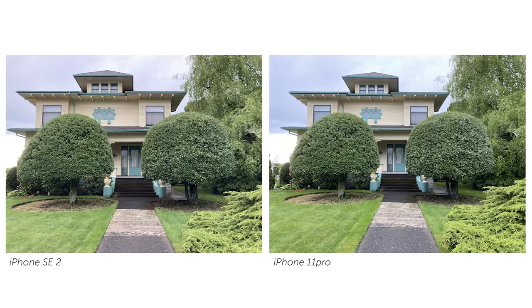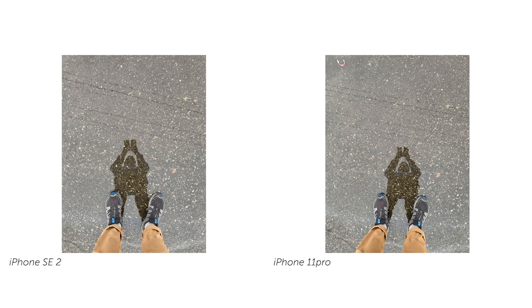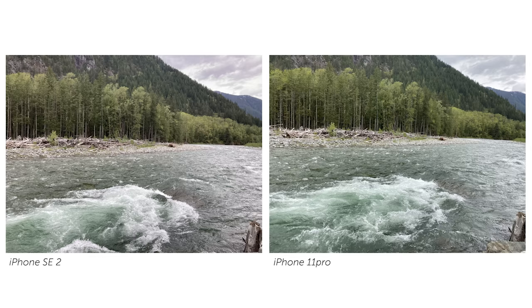I really liked the photos out of the SE2 so much more than from the 11 Pro — there, I said it, sue me. As I looked at them, they felt a bit warmer, which I'm very keen on, but they also just seemed a bit more natural than the 11 Pro. I feel like the 11 Pro is doing some magic AI stuff that makes the photos feel a bit more doctored. The photos just felt really natural from this little dude. So between the 11 Pro and the iPhone SE 2020 Mark II — 2020 Vision, sequel to the prequel, second edition SE phone by Apple — this one has my vote.